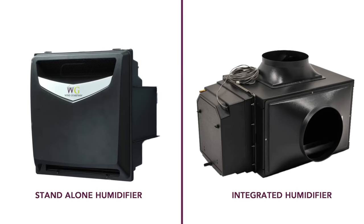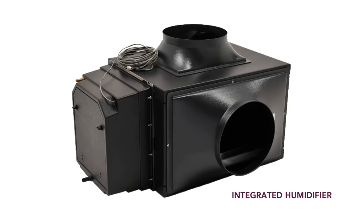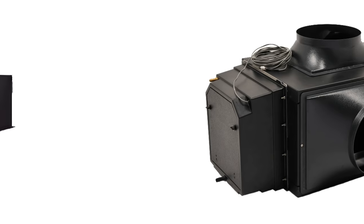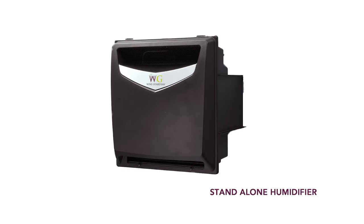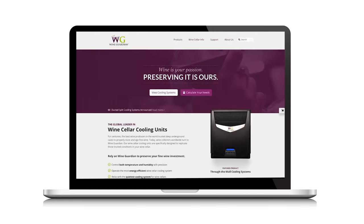Wine Guardian also offers either integrated or standalone wine cellar humidifiers, which add moisture to any wine cellar. Integrated humidifiers attach to Wine Guardian cooling units, while Wine Guardian standalone humidifiers can operate independently.